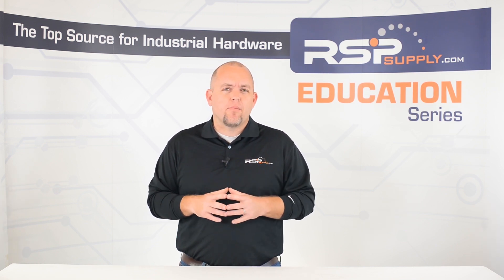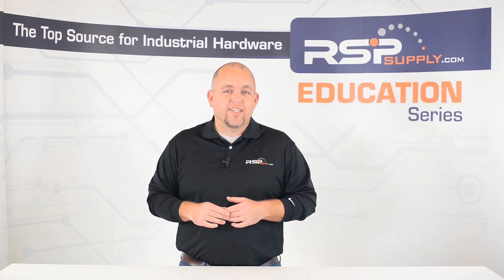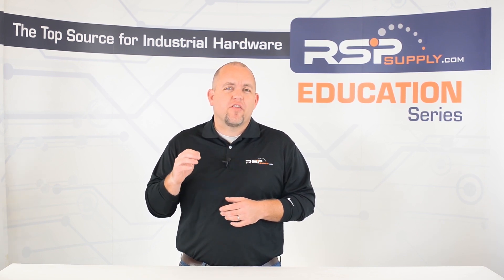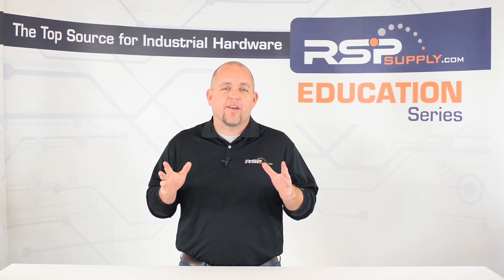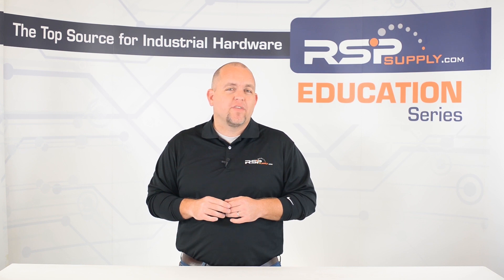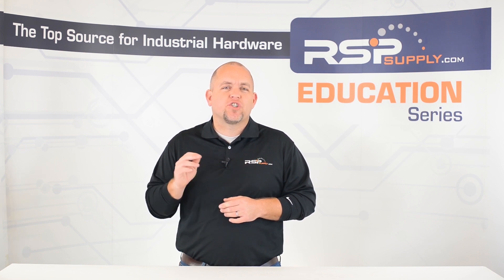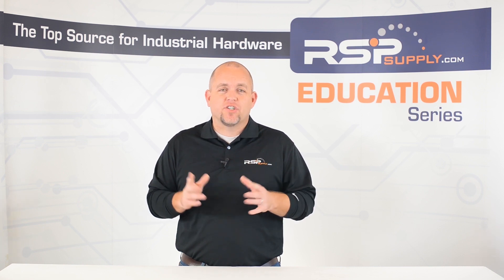By understanding the common mistakes that are made in control panels, you will hopefully be able to avoid these issues. It is important to make sure that the panel you work with is safe for you and any operators that might access that panel at a later date. Following a few of these guidelines, you will be able to ensure that the control panel you work with is safe and functions as expected.